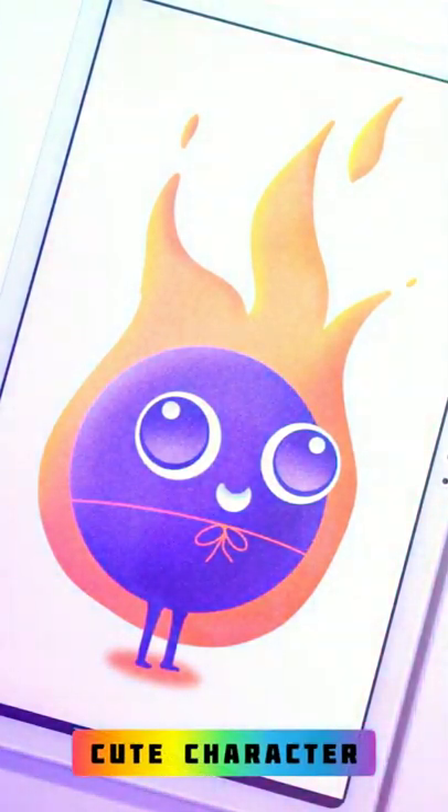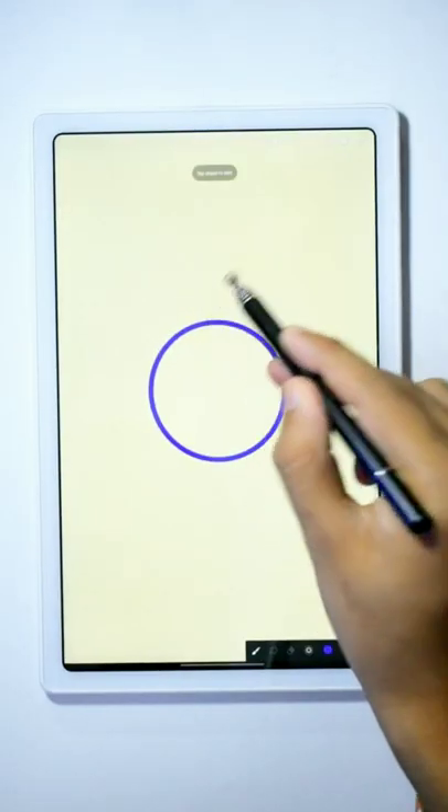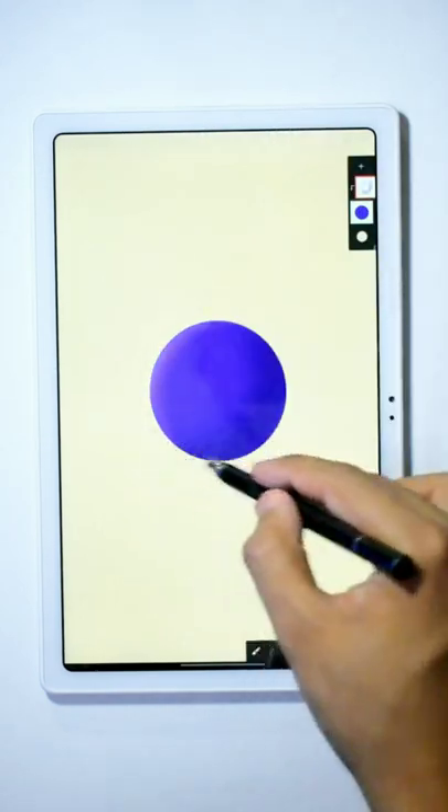Here is the tutorial on how you can create this cute character in Infinite Painter. First create a circle using the Monoline brush and fill the color in it. Now use the Bensky brush from the Legacy slot to make shadows on the left and right.